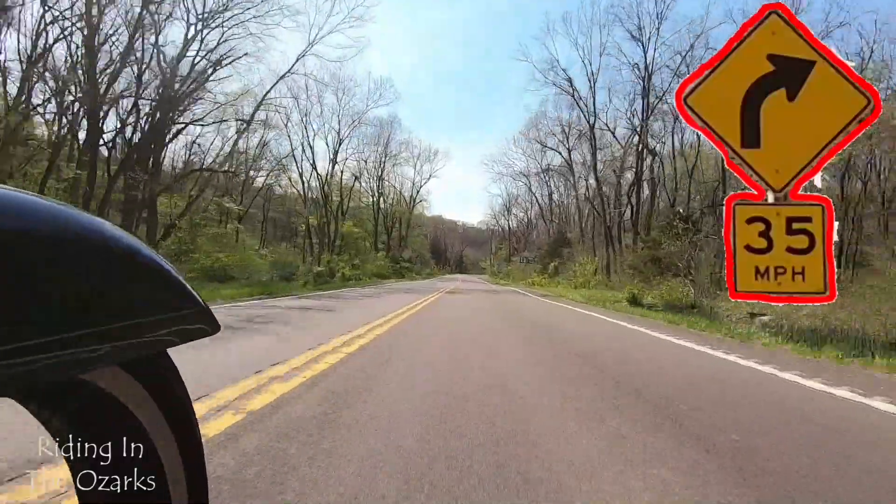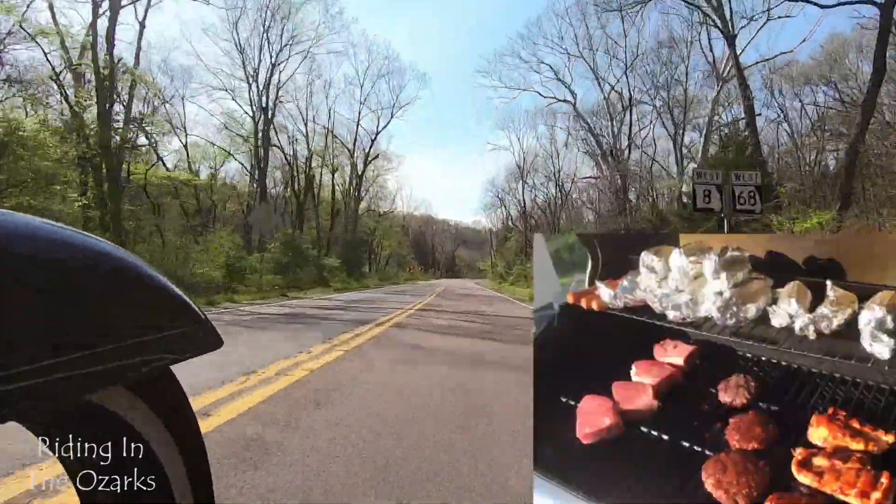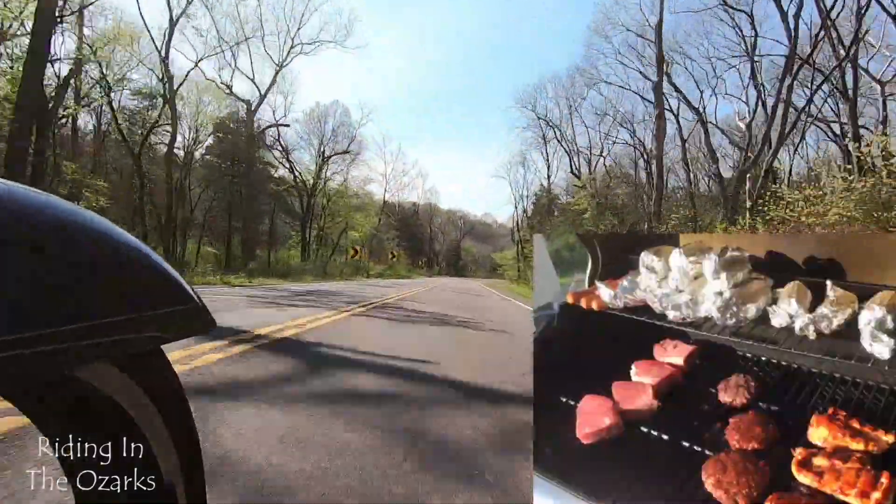We're gonna grill this afternoon, so I guess it's head to the house, prep the food, and cook.